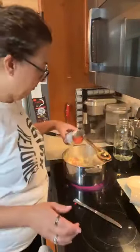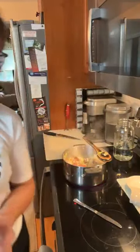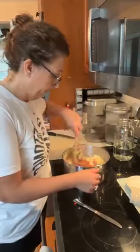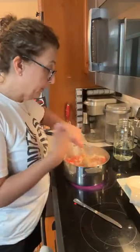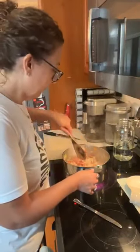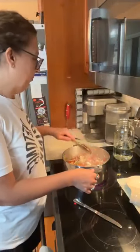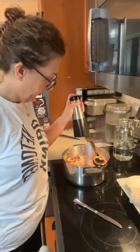Now I'm putting in my tomatoes — I'm using Rotel, which has the green chilies in it. I figured it'd give it a little spunk. Somebody asked me what spunk is — spunk to me is a little bit of bite, spice, whatever you want to call it. Not hot, but not quite nothing either.